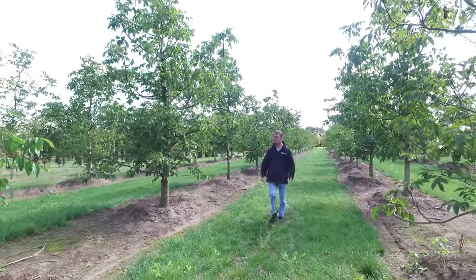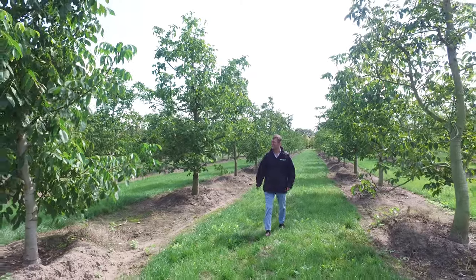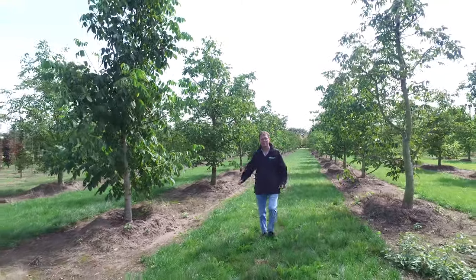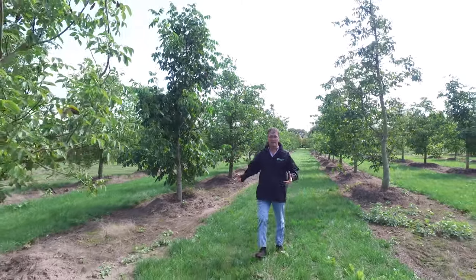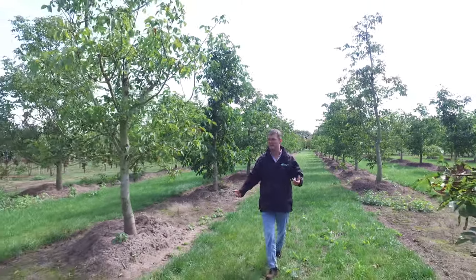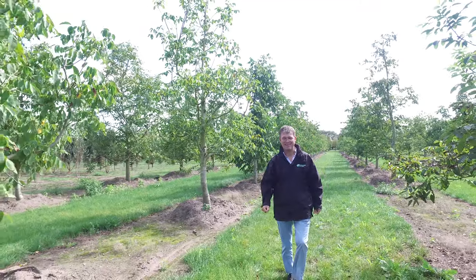These are half-stamped Jougalands Rija, or normal Walnut in English. The advantage of these half-stamped Walnuts is that it is very easy to pick up the fruits when they are ripening, and also very nice trees for kids to play in. It's very easy to step on the branches and climb in the crown.